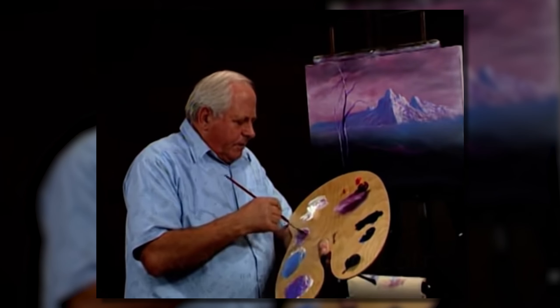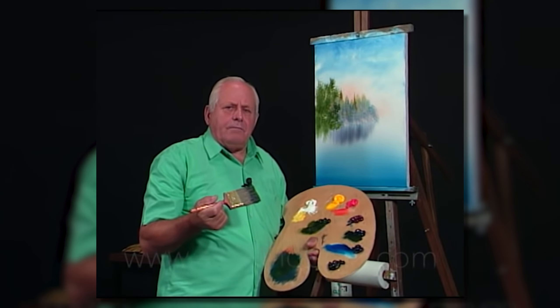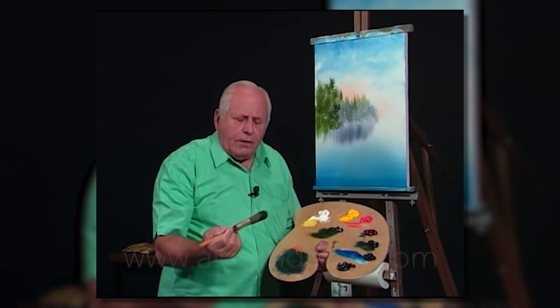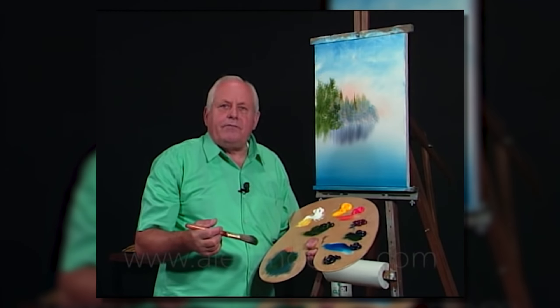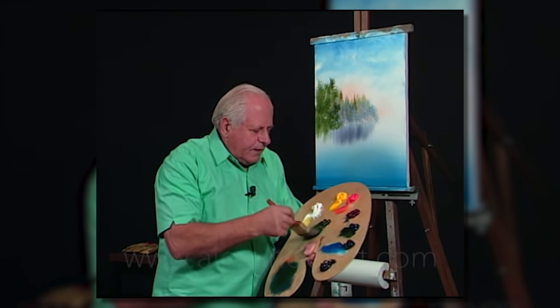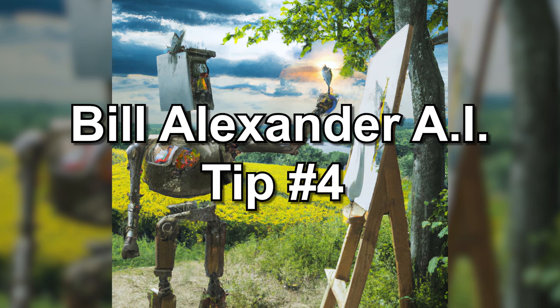Bill Alexander AI tip number three: use larger brushes. Alexander often uses large brushes to apply paint in broad strokes. This can help you quickly cover large areas and create texture and movement in your paintings. We have to learn to get that brush going. A lot of people pick on me — even a big brush is good to paint a house or whatever — but if you tame that brush, the same as you tame a line, you can make the finest lines and the most figures. I get so many figures out of that brush.